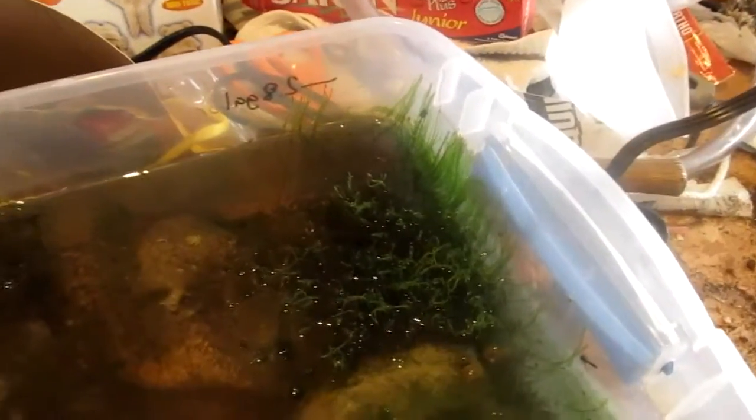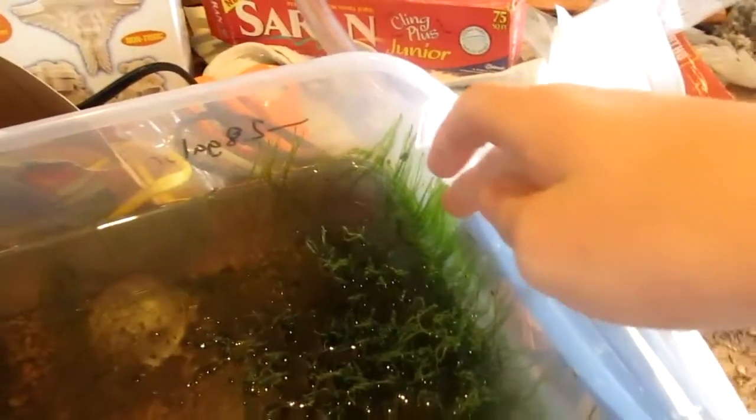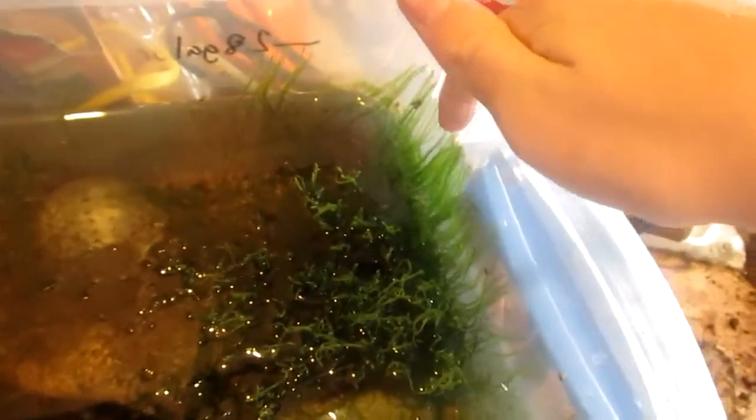Over here though, it's kind of cool. The java moss grew towards the light and it's grown up towards this light. I saw this a while ago but kind of just left it alone. But I guess the light from the window has made this java moss climb up the side of this. It's really cool looking actually, like several strands.